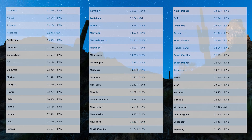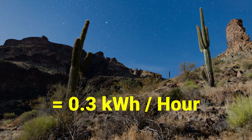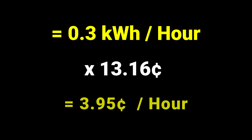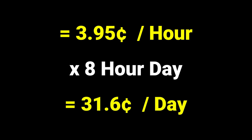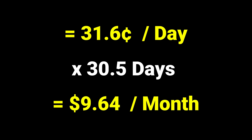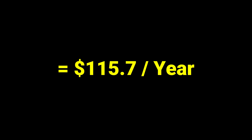10 minutes goes into an hour six times, which gives us 0.3 kilowatt hours per hour. If we check our local electricity rates, we can multiply our hourly consumption by Arizona's rate of 13.16 cents for an hourly cost of $3.95. If we're printing eight hours a day, that's only 31.6 cents a day in electricity costs. Extrapolating the data, this will roughly cost us $9.64 a month and about $116 a year.